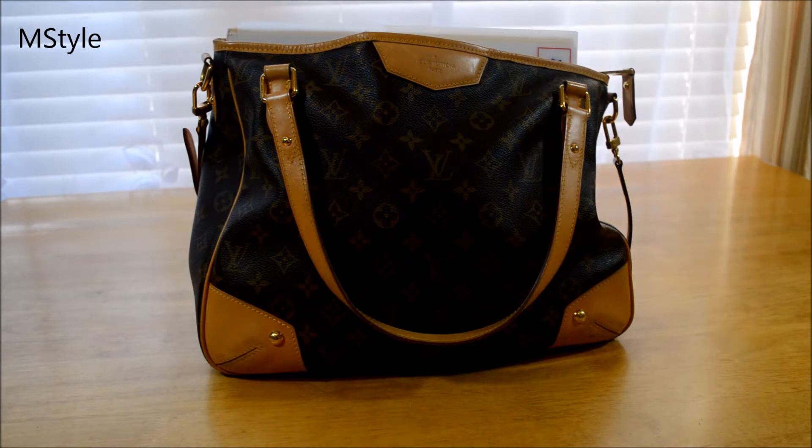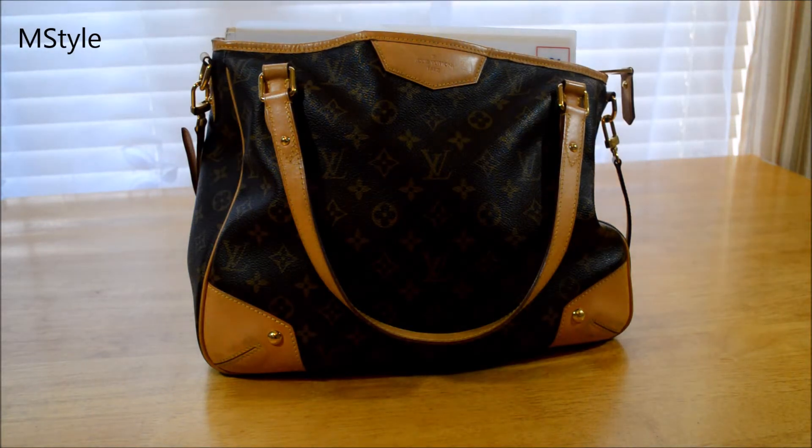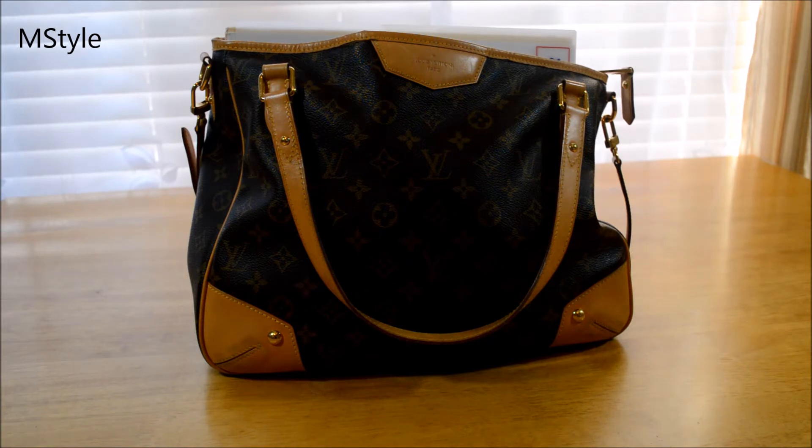Welcome back to my channel. Today's video is about the Louis Vuitton Estrella PM bag. This was my very first Louis Vuitton brand new purchase — it's been a few years ago. This bag has been discontinued since then, but you can still purchase it on the pre-owned market. I was asked to do a review of this bag, so I thought I'd combine the review with a what's-in-my-bag, since that's what I've been using for the past two or three weeks.